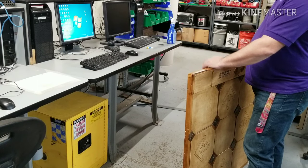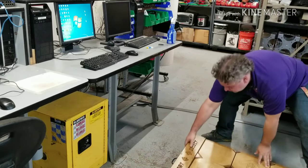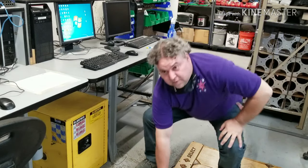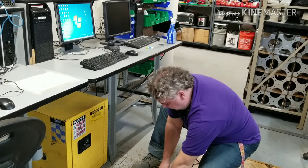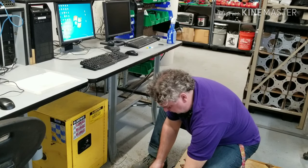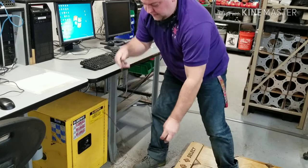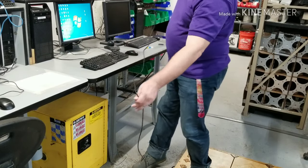Hi, to set up your DDR pad, you first want to set it up on the floor, open up the storage compartment for the cable, pull out the USB cable. You can use this notch to properly secure the cable — that will keep people from stepping on it.